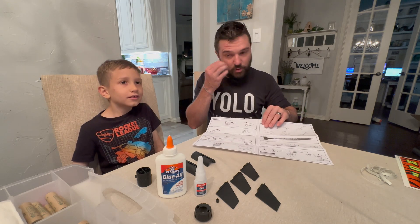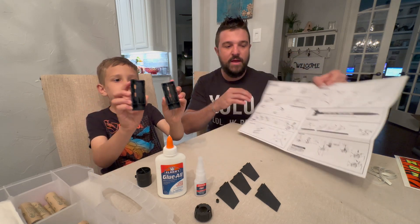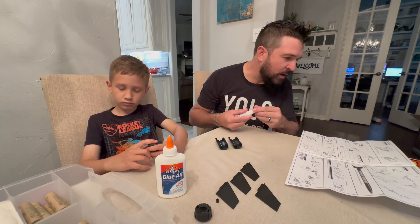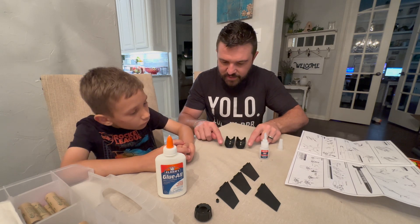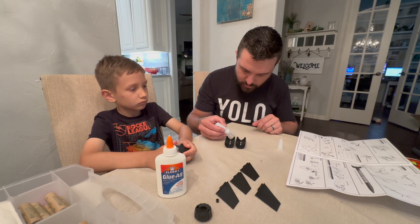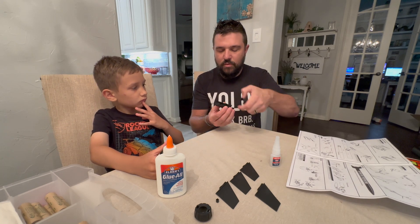Number one: assemble the engine mount. This requires super glue. We can see engine mount halves A and B. We're going to glue down the sides — you can see the glue points along the edges, not where the fins go. We're going to glue all four edges. The super glue doesn't dry fast until it makes contact.